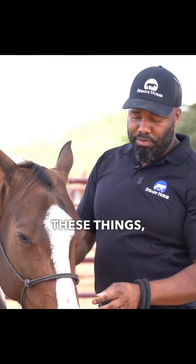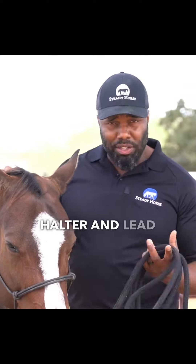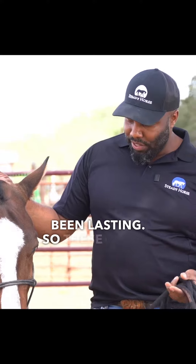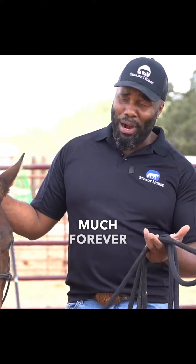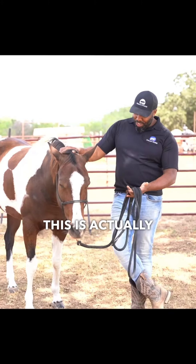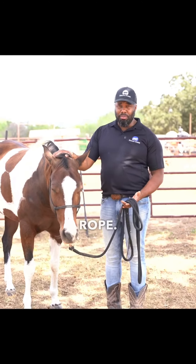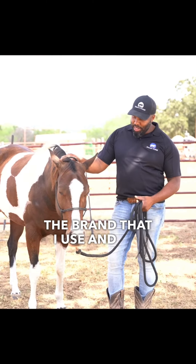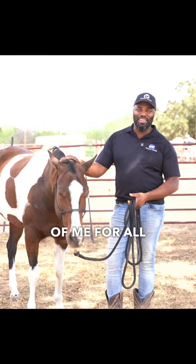For example, this halter and lead rope set — I've had this for almost 20 years and it's still lasting. These things last pretty much forever. Buy one and you'll have it forever. This is actually a Steady Horse halter and lead rope. There are several other brands you can use, but this is the brand I use and it's taken good care of me for all these years.